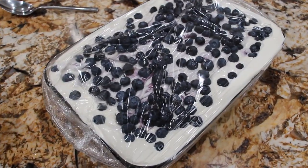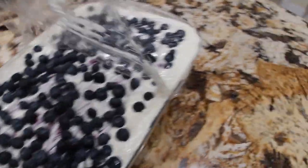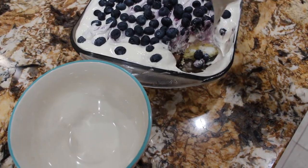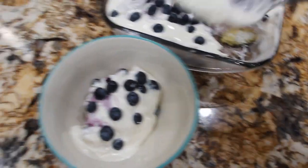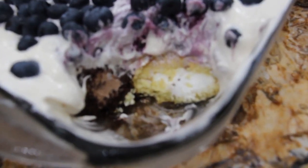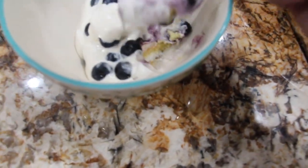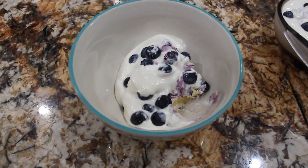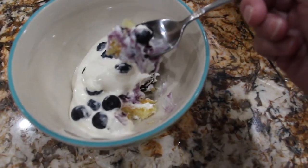It's been a couple of hours, so now I'll take the saran wrap off. Doesn't that look good? I'll put a little in my bowl — that's what it looks like. Now I'll try a bite. Mmm, that's really good. Look at that perfect bite.